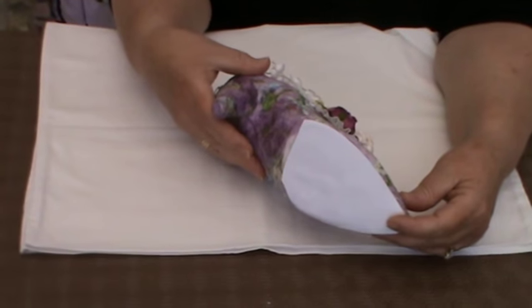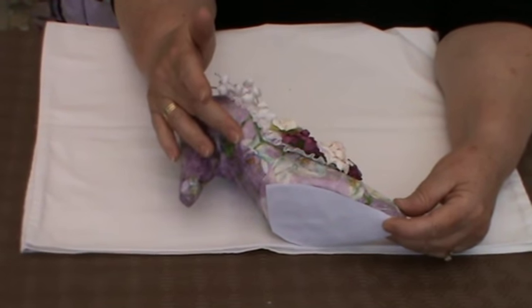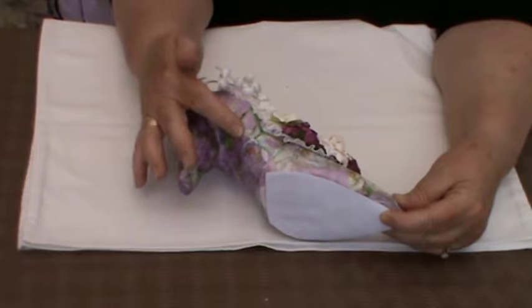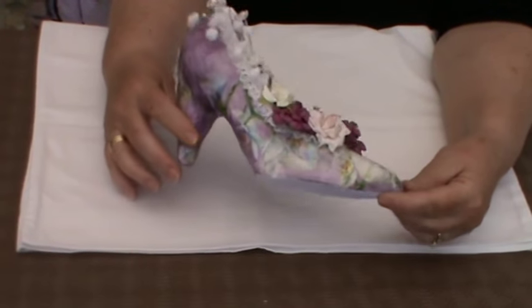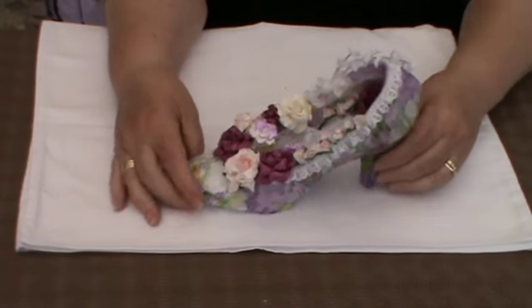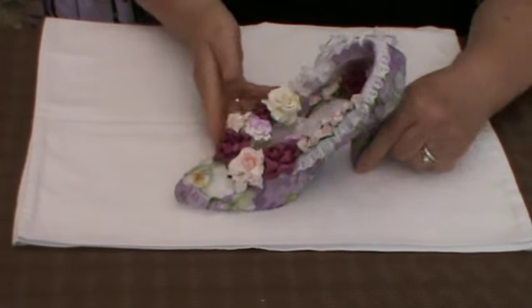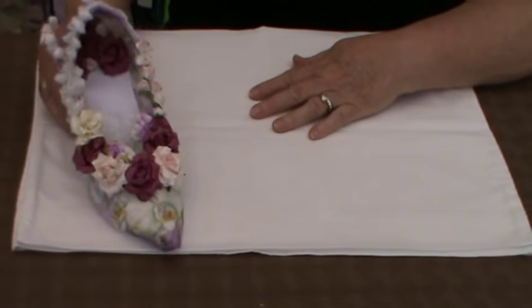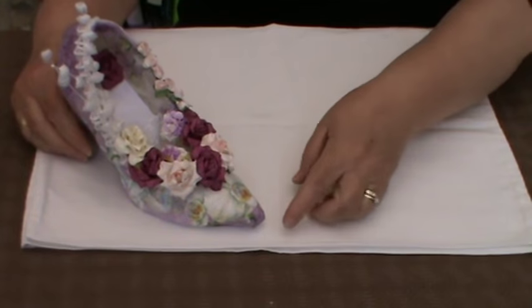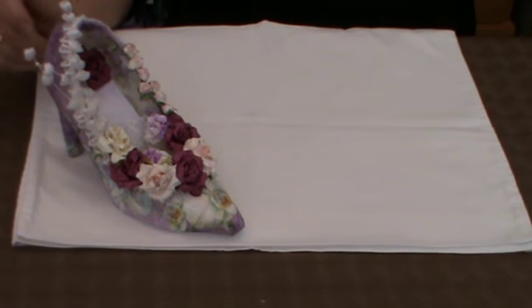I've used PVA glue, a paper napkin — just the top layer, the decorative layer of the paper napkin — and Mod Podge to seal and add a little bit of luster to what would be the leather of the shoe. I'm actually quite pleased with it. It's ultimately malleable; you wouldn't be able to wear it obviously.